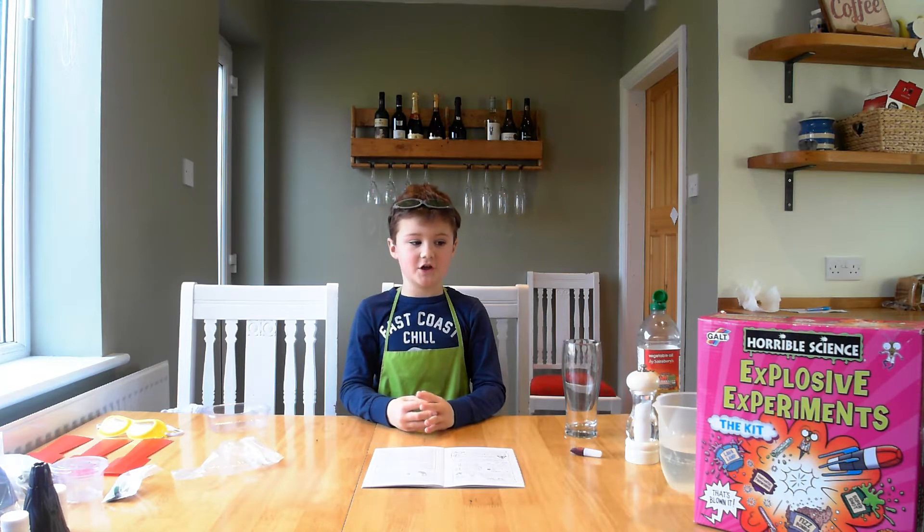This is Horrible Science Explosive Experiments, the kit. I am Charlie and today we will be making the Lara lamp.